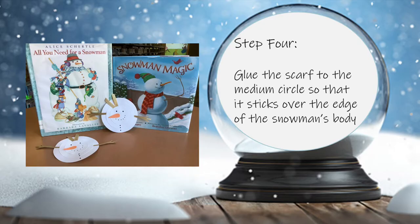Step 4. Glue the scarf to the medium circle so that it sticks over the edge of the snowman's body.